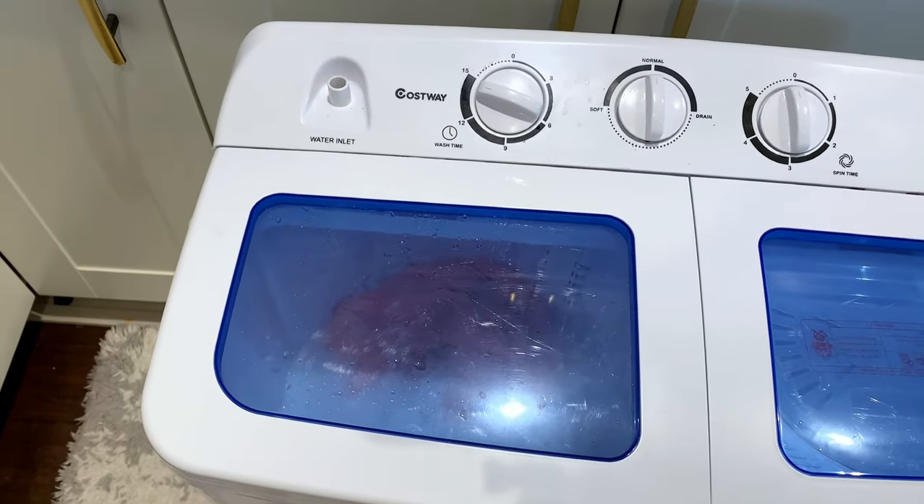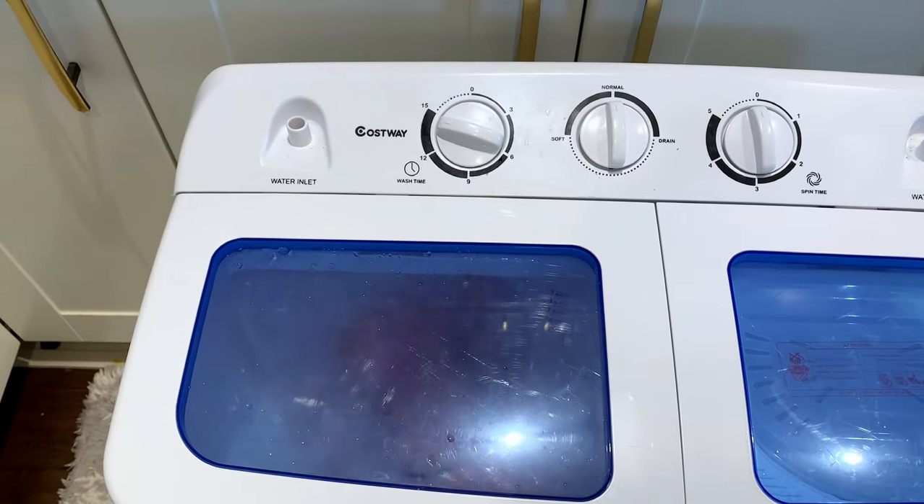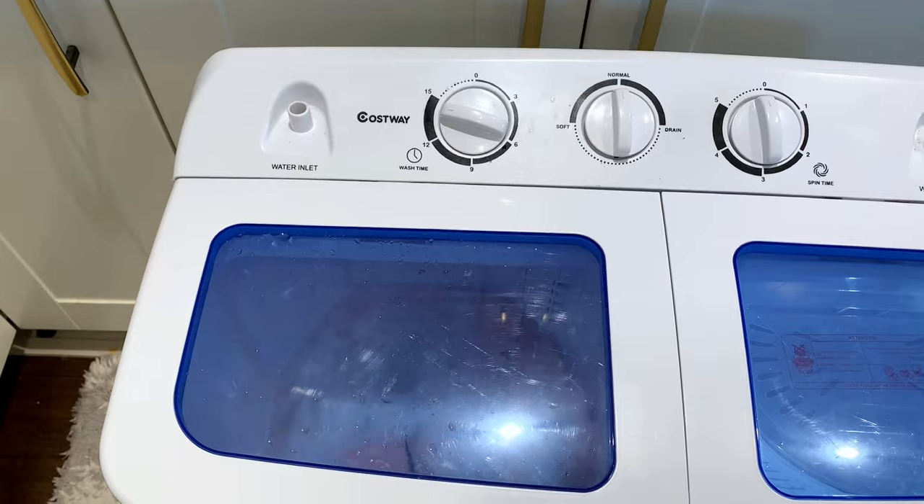I'll come back when the wash cycle is finished, then I will drain all the water and do a rinse cycle — I won't film that part. Once it's rinsed, I'll throw it into the other side and show you what that looks like.